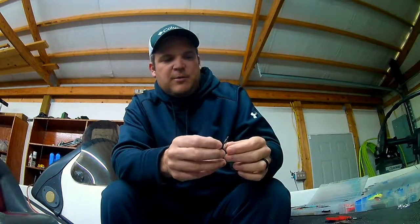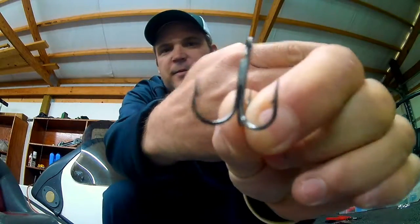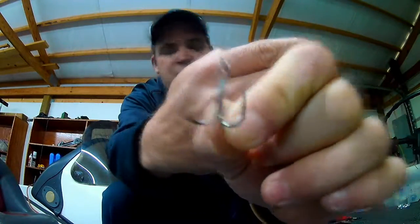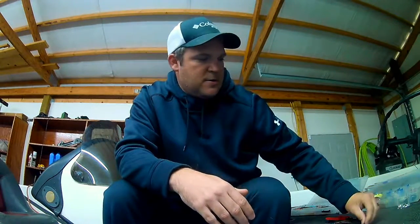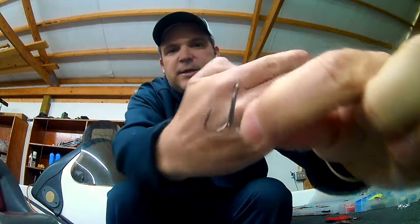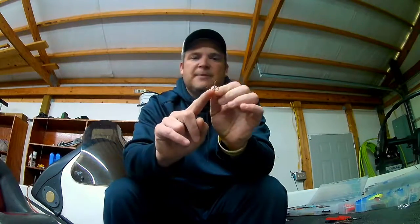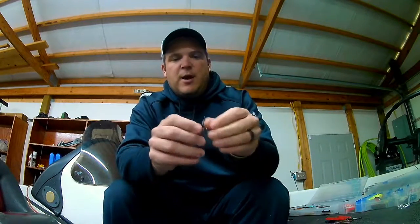If you're not sure what I'm talking about, this is a round bend treble hook and this is an EWG style treble hook. As you can see on an EWG, the gap is wider at the bottom and the point points more up towards the shaft. Where a round bend, it just points straight up.